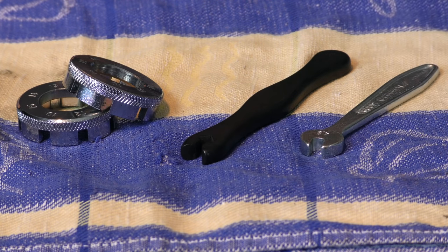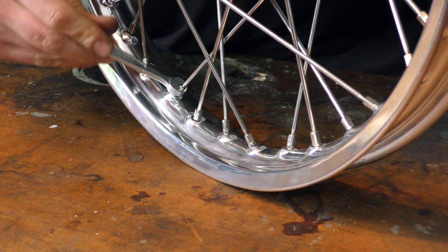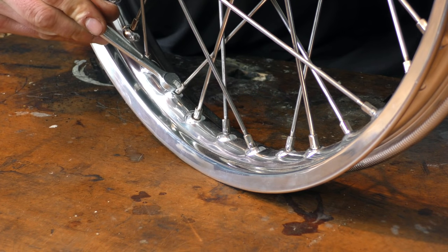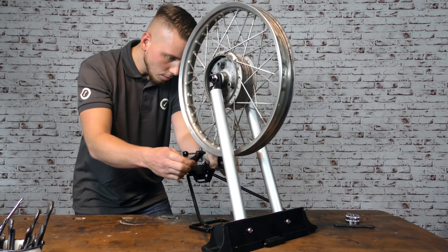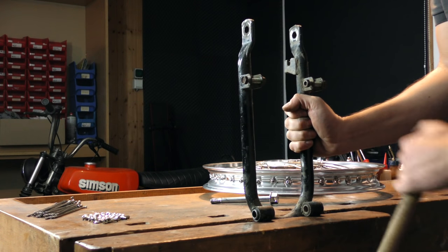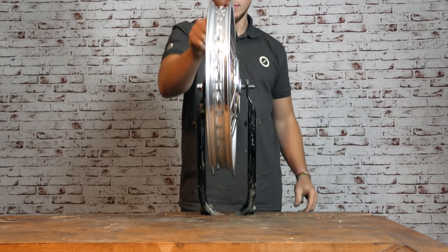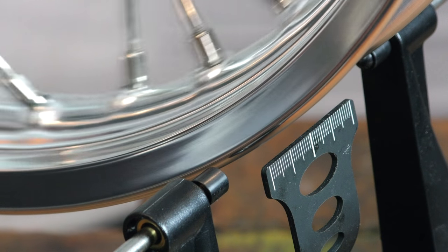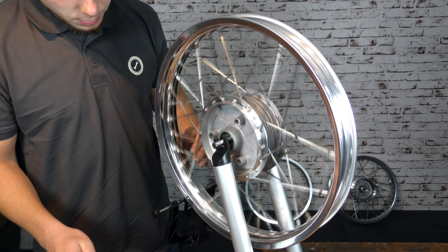Unsere Empfehlung liegt daher ganz klar bei diesem dritten Schlüssel. Er umfasst die Nippel an zwei Seiten auf voller Länge, lässt sich einfach einfädeln, und die Maße sind ideal auf unsere Speichennippel zugeschnitten. Nun geht es ans Zentrieren selbst. Am besten eignet sich hierfür ein Zentrierständer. Wer sich diesen nicht leisten möchte, kann das Rad auch in einer in den Schraubstock gespannten Schwinge zentrieren. Beim Zentrieren geht es darum, die Speichen so zu spannen, dass der Rundlauf des Rades gegeben ist und alle Seiten- sowie Höhenschläge ausgeglichen sind.